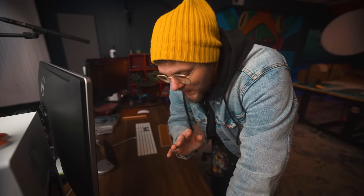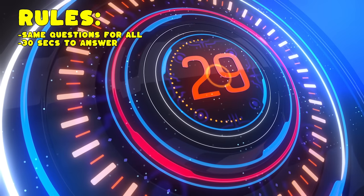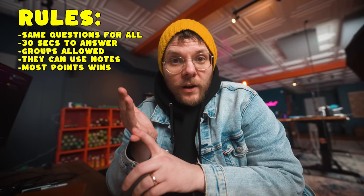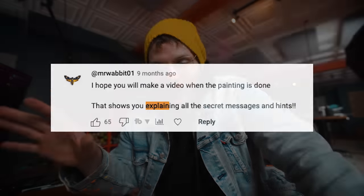I have three video calls with the three finalists who are competing to win The Last Supper. Here's the ground rules: they're all gonna get asked the same questions and they have 30 seconds to answer each question. I know some of them worked as a group this whole time and they can still participate as a group if they want to. Whoever gets the most questions right wins the painting. I'm also going to be releasing an explain-all video where we go through the whole ARG, but it'll still probably be fun to watch these contestants squirm.